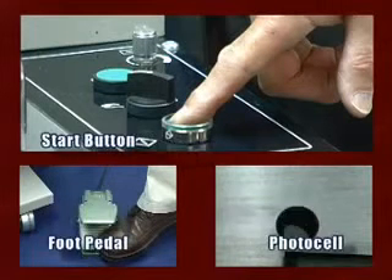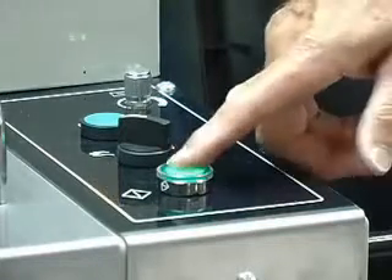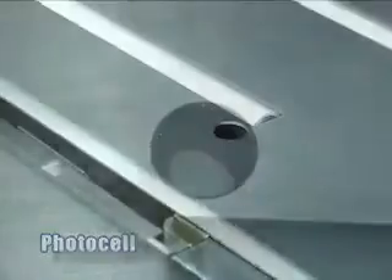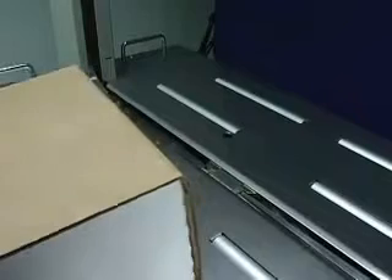The AutoPack 300 comes standard with three different activation methods. You can simply press the start button or depress the standard foot pedal. Strapping can also be activated automatically with the photocell installed in the tabletop. The photocell can be programmed to apply one strap when activated or to strap continuously.